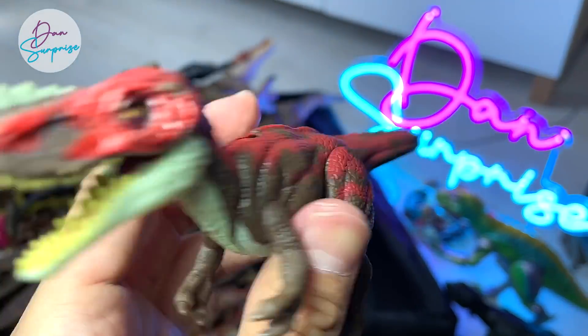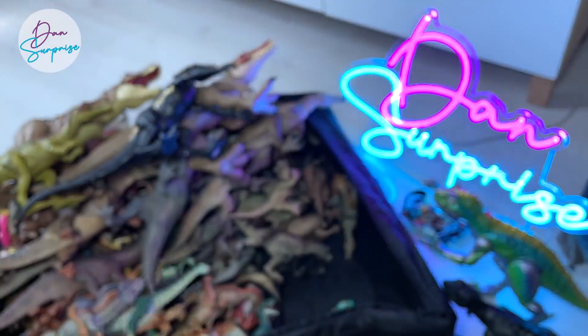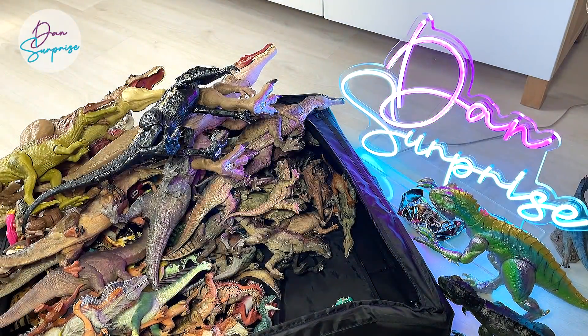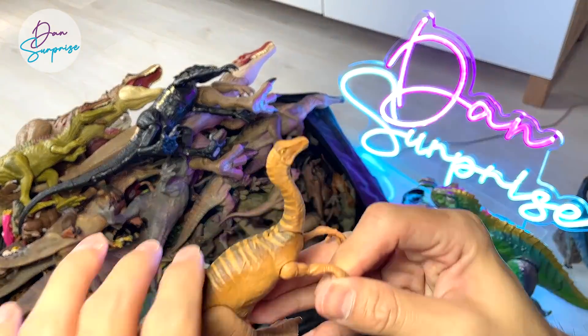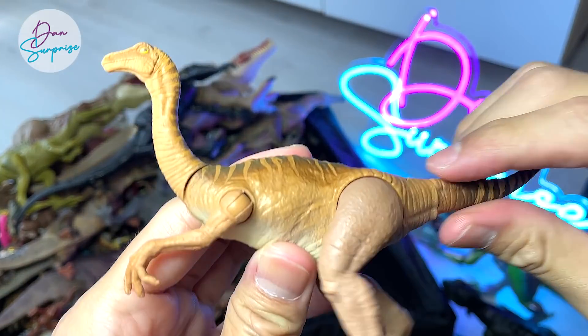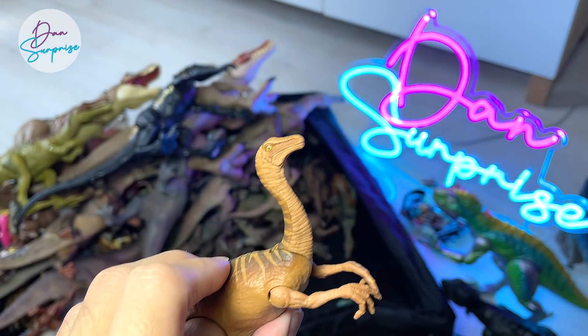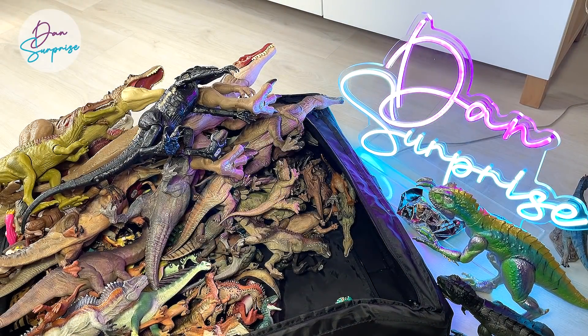Hopefully this figure can come up with a bigger version — that would be cool as well. We have plenty of Gallimimus from Mattel. This is actually the Savage Strike, or was it the Legacy Collection? I can't really remember, but this is basically a different color variation from the new one.